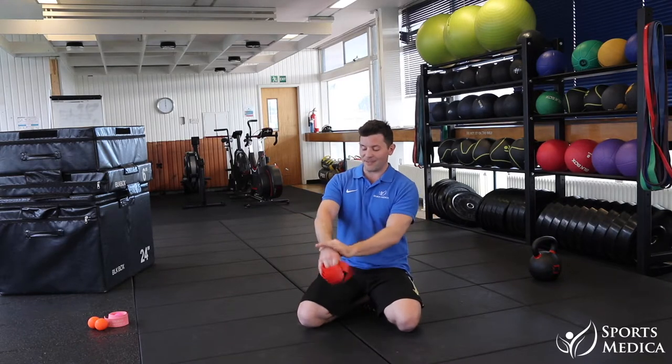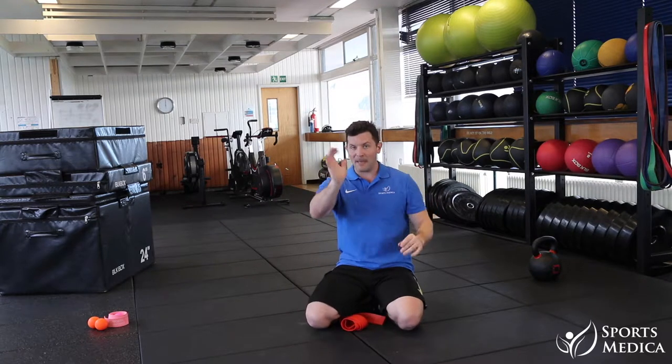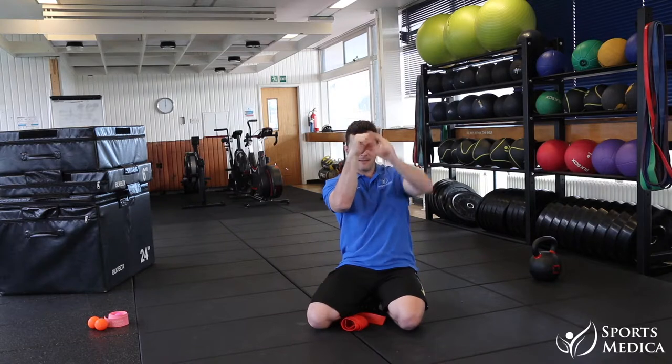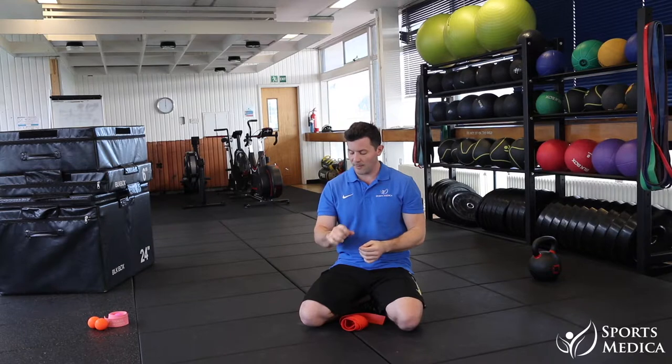Okay guys, so here we are, we're kind of coming to the wrist. Lots of people get jacked up wrists. I bet you you're benching like that — please don't bench like that, bench like that. The other thing is definitely from lots of striking; your wrists get really messed up.